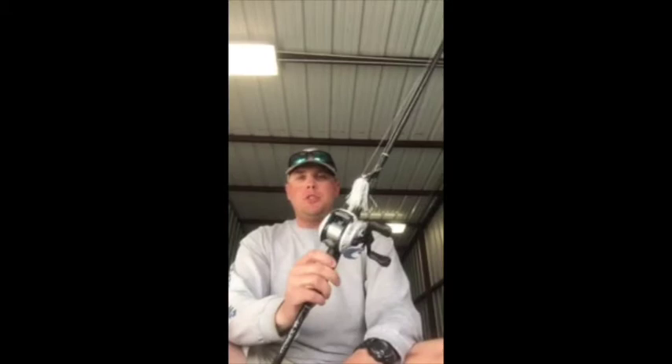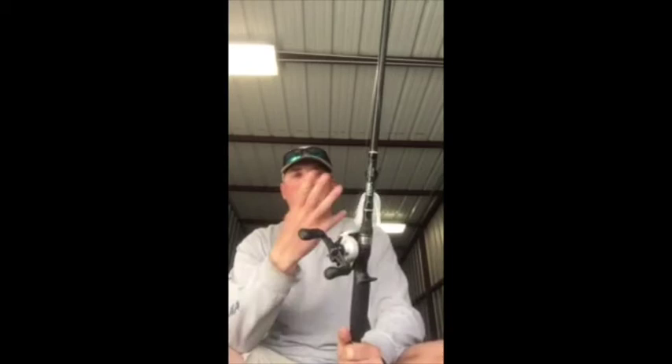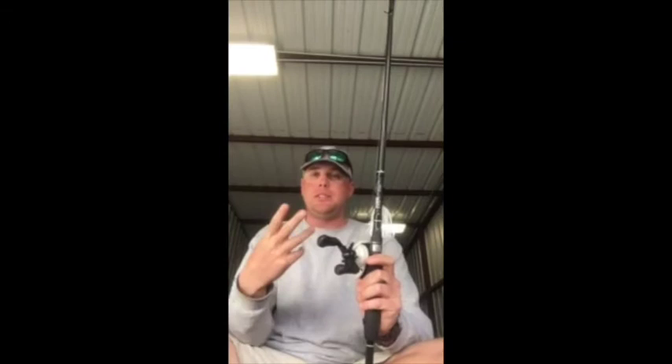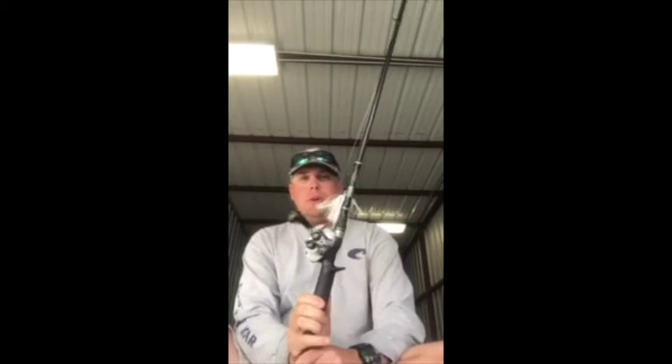I'm throwing it on a 7.3 medium-heavy Fitzgerald rod with a 7-to-1 Shimano Cronarc. I see a lot of guys messing up this time of year when they throw a Rage Blade or some kind of bladed jig — their rod is just too flimsy. When I do get that bite, they either smash it or the rod loads up and all I have to do is pull into it with a medium-heavy. The 7.3 Fitzgerald has been the best for me.